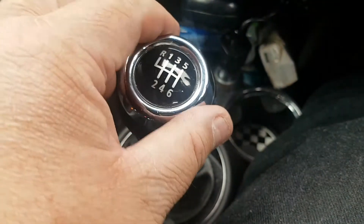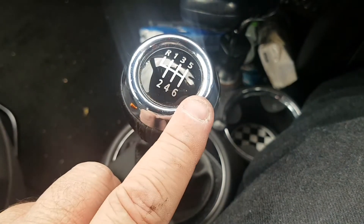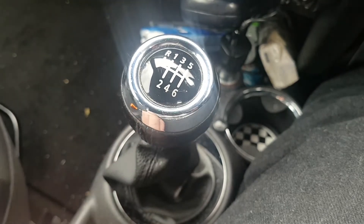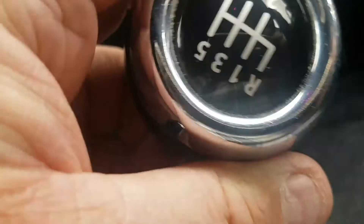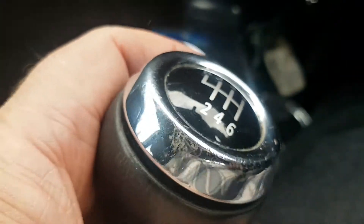Excessive force pulling up could probably damage that. So what I did was I went on eBay and bought a gear knob for £12, because I thought surely that top piece will come off. This is my old one — see where it's all worn around there, that's why I changed it.